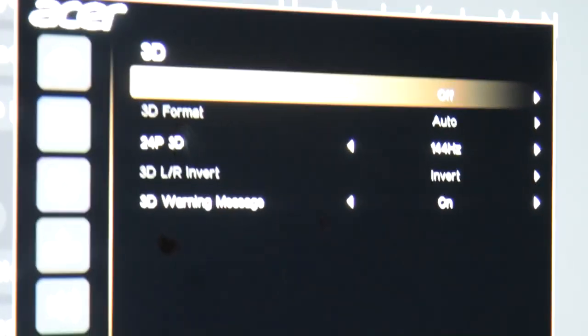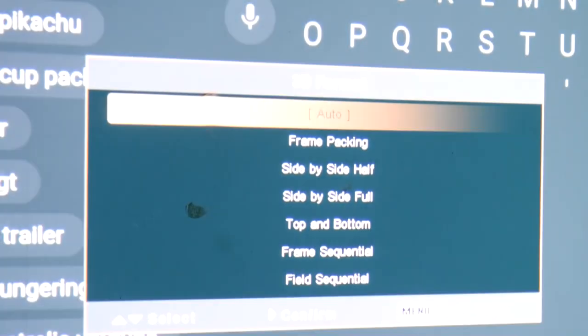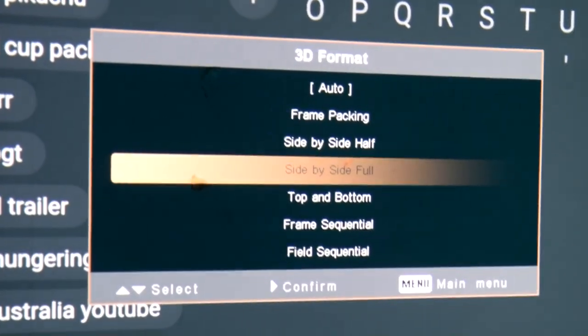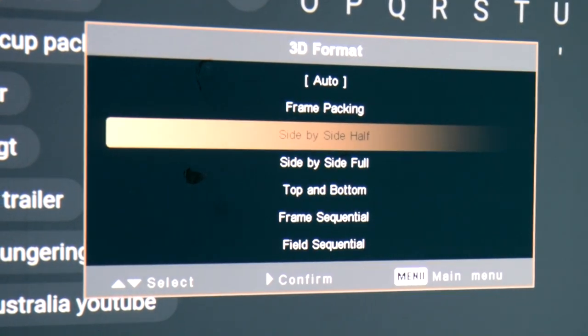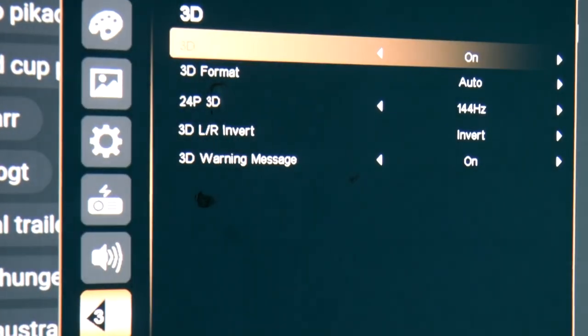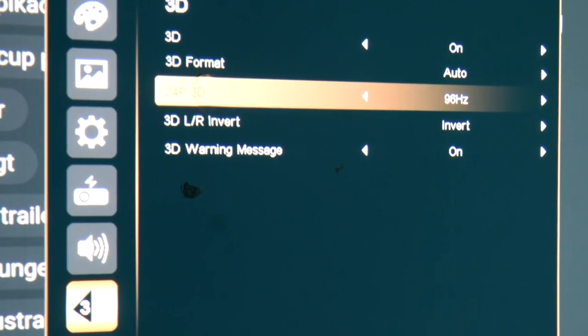As well as that we've got 3D settings — a wide range of those settings — and you can play your 3D movies. Just remember you don't get active shutter glasses with this projector. You will need to purchase them separately, but they are very cheap and widely available on the likes of eBay and Amazon — just a few quid or a few dollars if you want to go and watch some 3D movies.